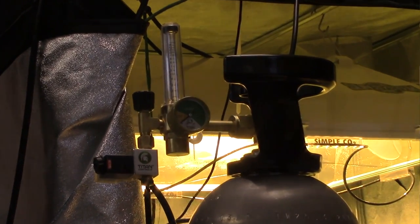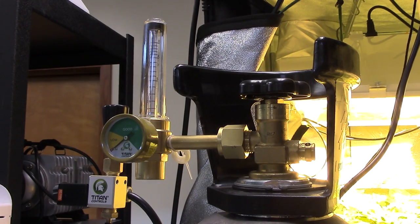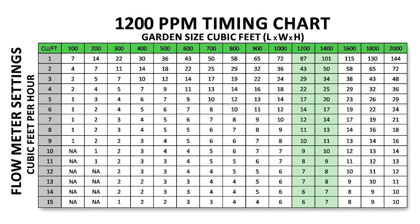Make sure that the regulator's face is pointing outward to be easily read and monitored. For flowering gardens, I recommend CO2 settings between 1200 ppm and 1500 ppm during daylight periods only.